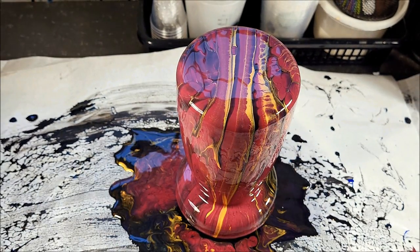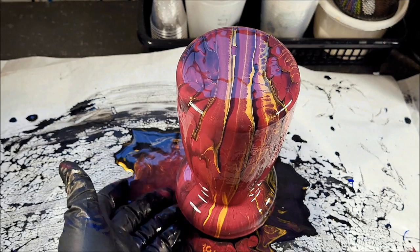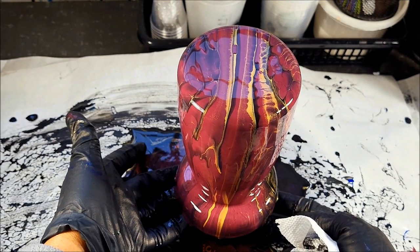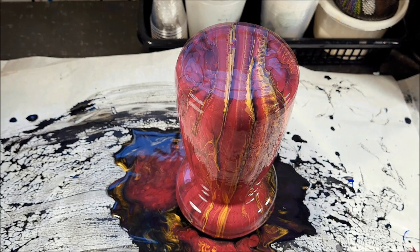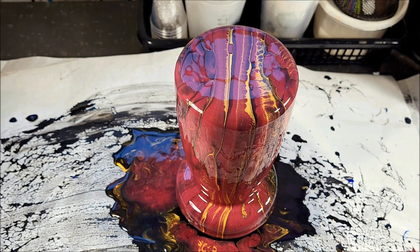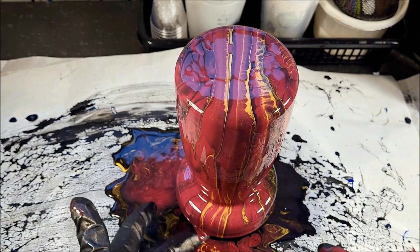I'm just going to let that drip. If you're new to pouring on glass, it's no different than pouring on a canvas in terms of your drips and your corners — you want to let it drip, and then of course you want to go around and get it. Should I torch this? I'm not going to torch it. I love the patterns that are in it; I don't want any cells in this at all. So I'm not going to torch, and I don't see any air bubbles — so we're good.